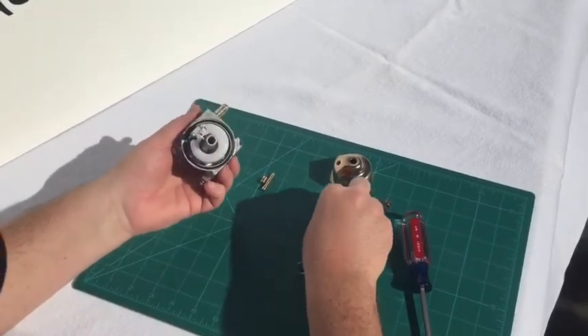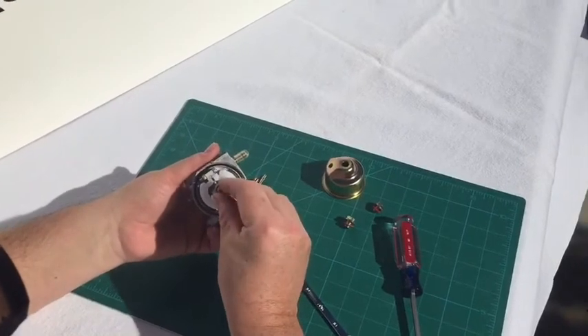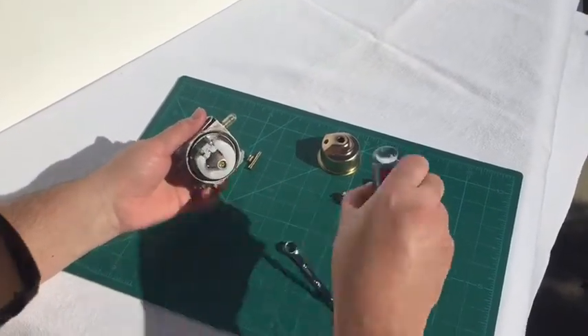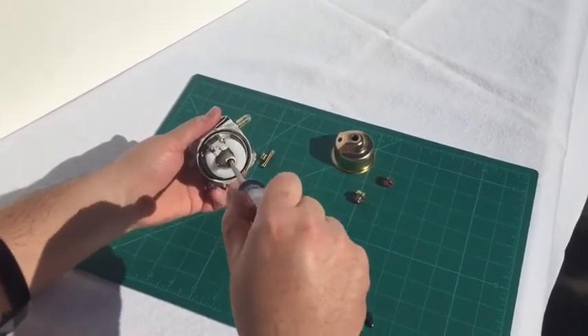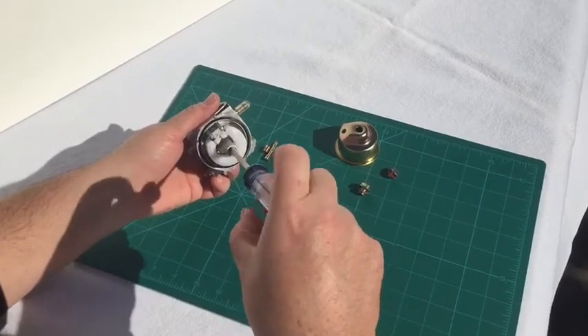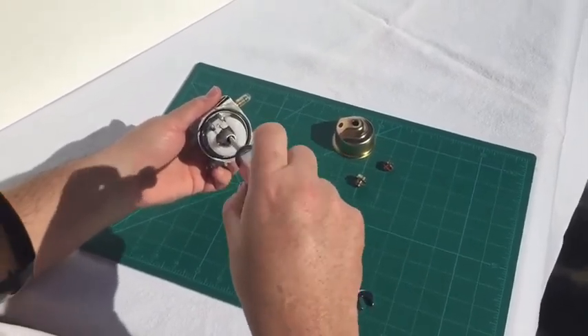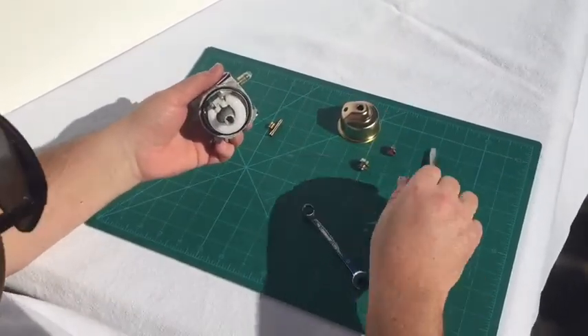Simply drop the e-tube in there, grab your new number 36 jet and set that down in there with the slot for the screwdriver facing up. Get it down to seat with the threads and lightly go in just to make sure you're not cross-threading it into place. Once you feel it hit the bottom, just snug it up a little bit and that's all it takes.